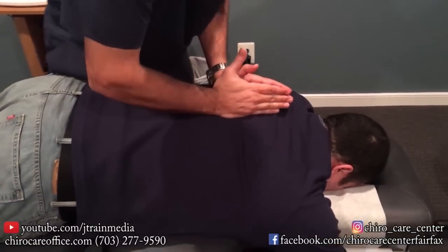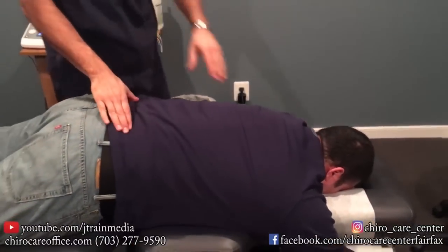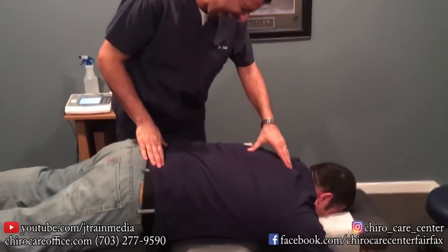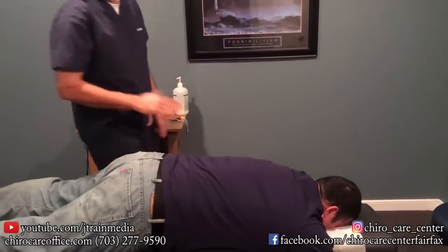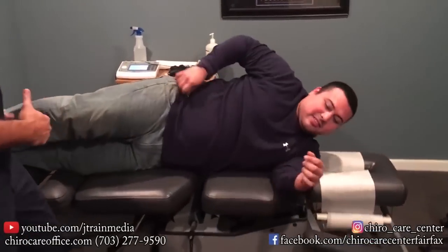Deep breath, all the way out, all the way out. Good. Nice. One more — there it is. You okay? Yeah, I'm good.